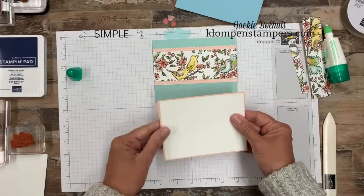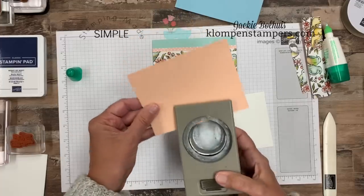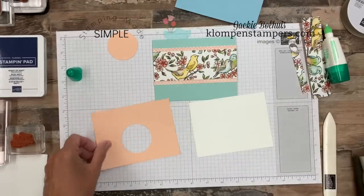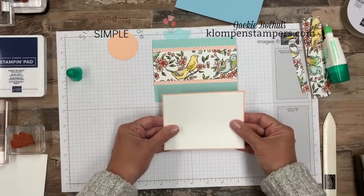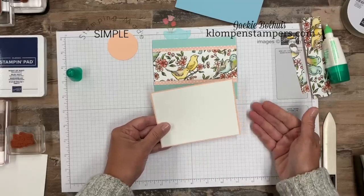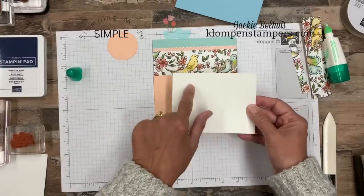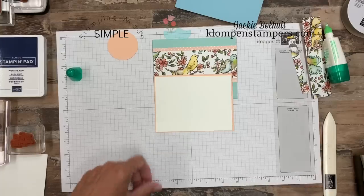Before I layer the inside pieces, I want to go ahead and take my two inch punch. This is my paper saving trick — we're going to punch out a two inch circle and set that aside. Do not adhere these layers together yet because we're going to stamp a verse on here. You never want to adhere your layers together until you've done your stamping. Because if I goof, I can flip it over and do it again — but if I've glued it down and I goof, now I've ruined both pieces.